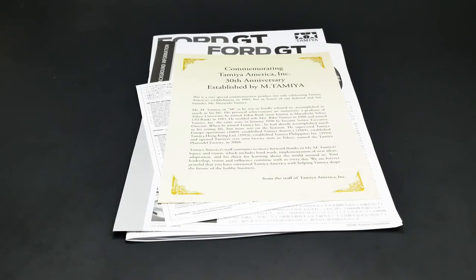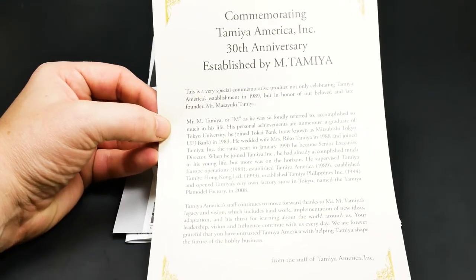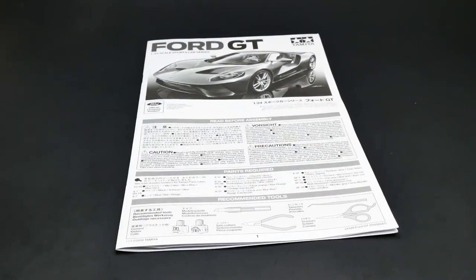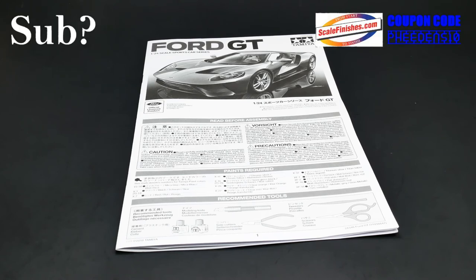Wrapping things up, we'll look at a couple of things left in the box. First, this documentation from Tamiya America — they are commemorating their 30th anniversary, which is really neat. And one more thing before we go: Jameson has assured me that he can mix up all of the current Ford GT colors. He is mixing up the Ford GT liquid blue for me. So on that plug for Scale Finishes, thank you so much for watching — I'll see you next time.